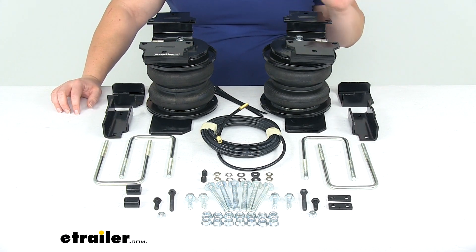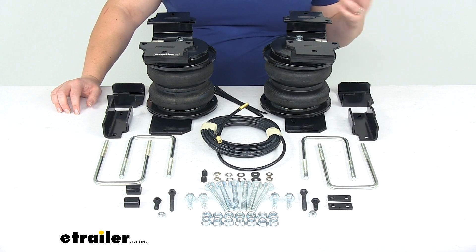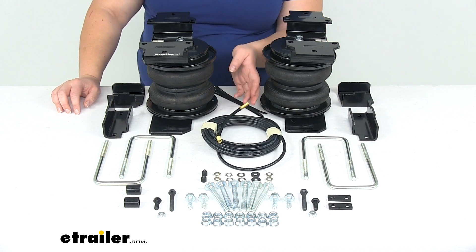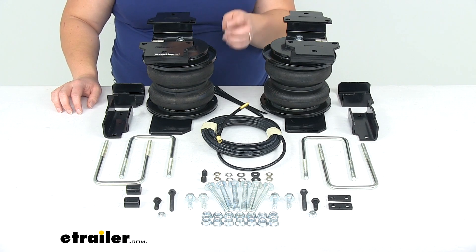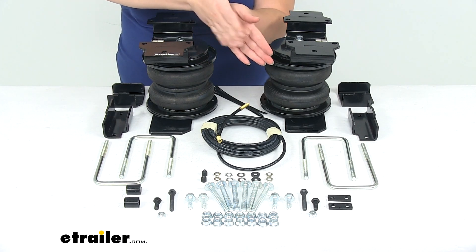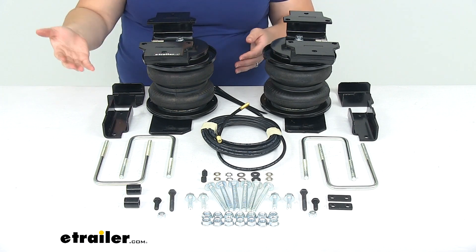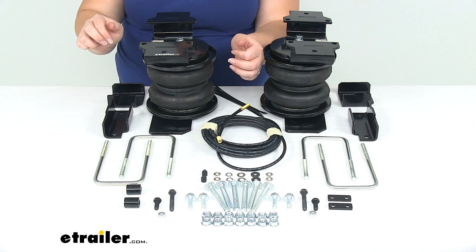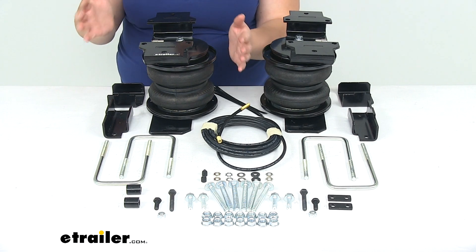A lot of people choose to mount the valves to a bracket on their hitch — a bracket would be sold separately — or you can just zip tie them to the hitch. You just want to make sure they're going to be securely mounted. I've also seen people install these behind the flap on their gas tank access door. You can also replace the hardware for your license plate with the Schrader valves, which gives a cool hidden look — so there are some options for you.